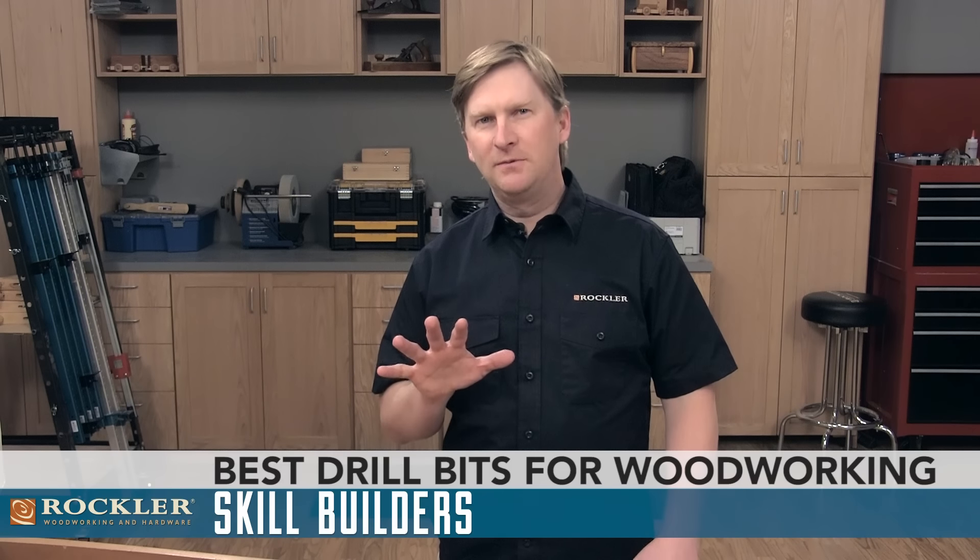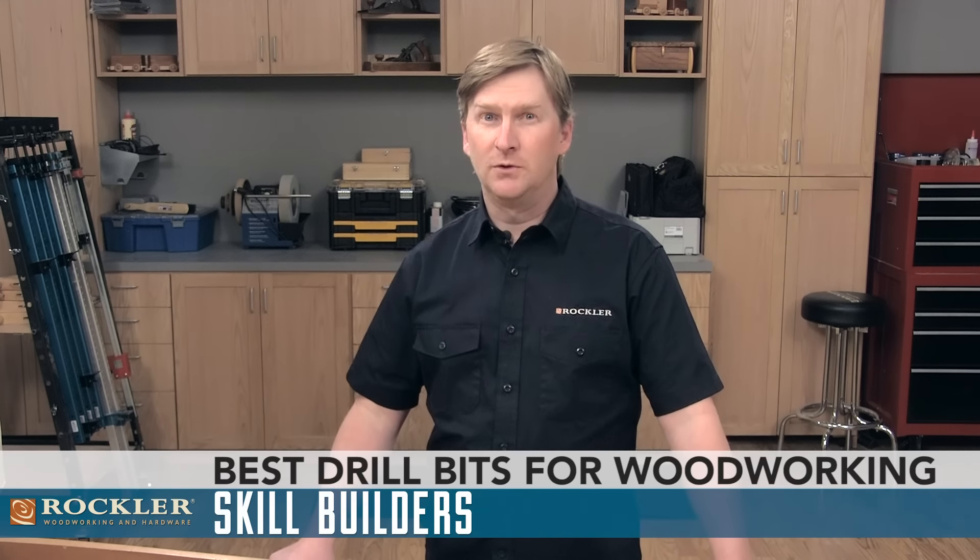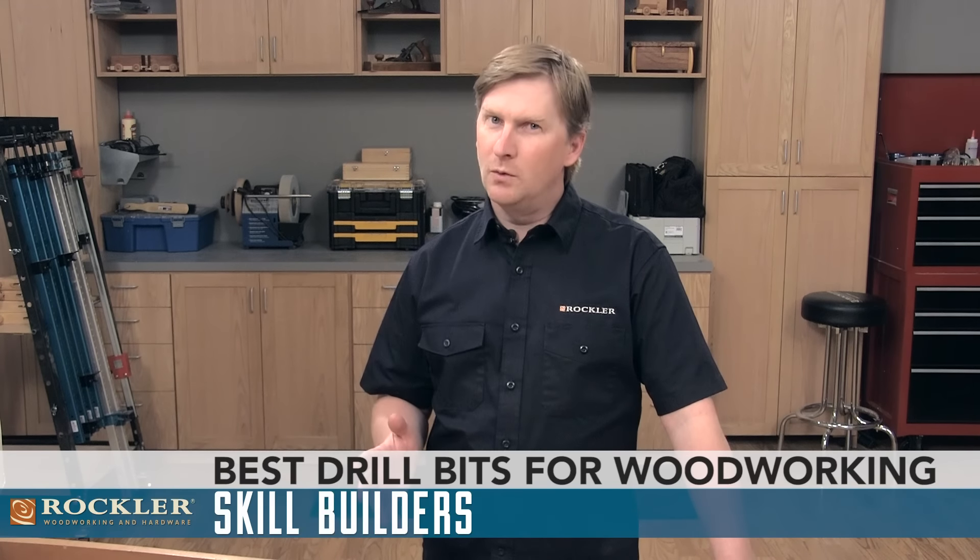Today I'm going to show you five different types of drill bits that are especially useful to woodworkers. Whether you're new to woodworking or have years of experience, you're going to want these drill bits in your tool collection.